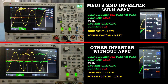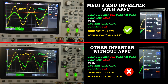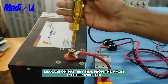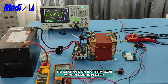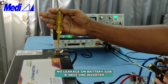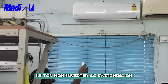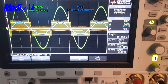When it is charging at 30 ampere, Medi's SMD inverter is taking very less current from the mains. In ordinary inverters in the market, you can see there is leakage from the mains to the battery. But in Medi's SMD Sinewave Inverter, when it is connected to the mains, you can see on the battery side there is no leakage — you can even touch the battery, there is no shock. Now the inverter is on, AC is on. You can see the high starting current from the AC in the ammeter; after that the current came down and settled at the running current.